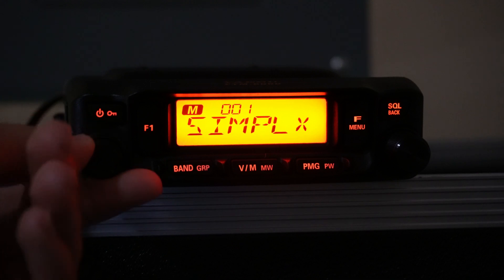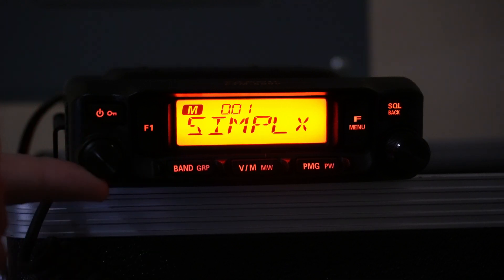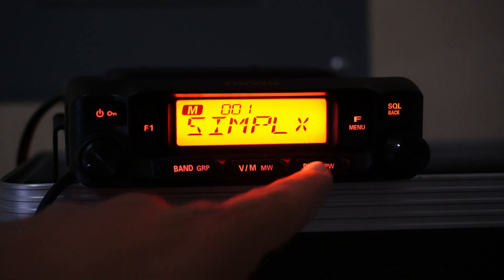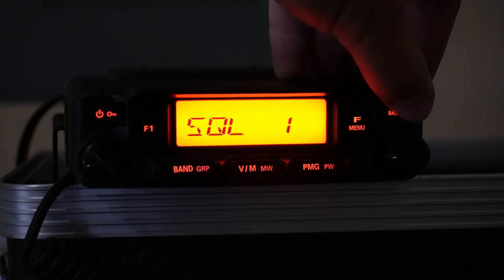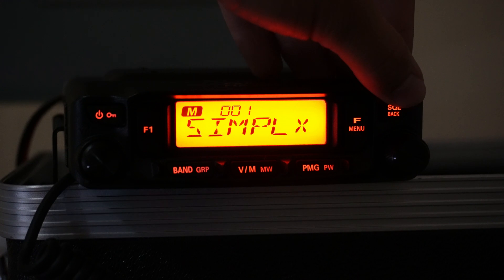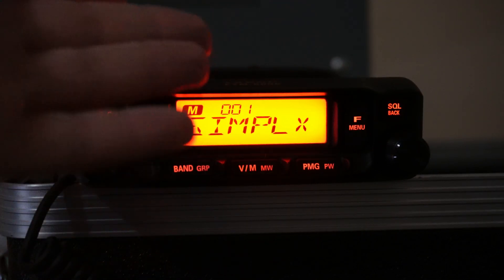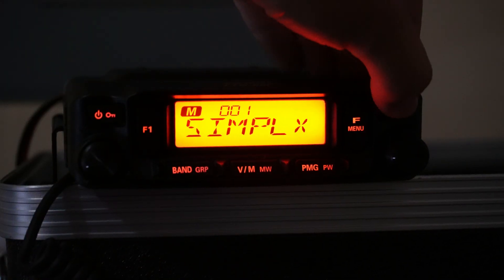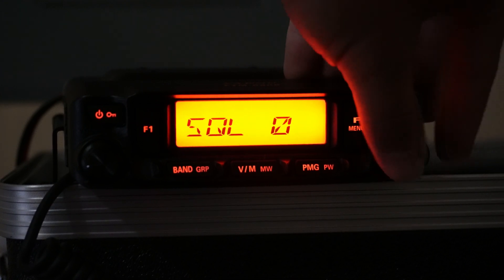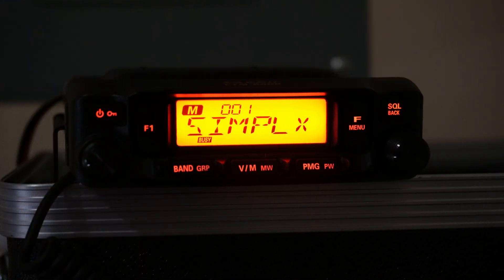Over here you have a volume knob, which obviously affects your volume. We also have a squelch control. If you tap the squelch button, squelch is just how much signal is needed to actually turn on the receiver or speaker of your radio. So if I go to squelch and change it to zero, we get radio static.